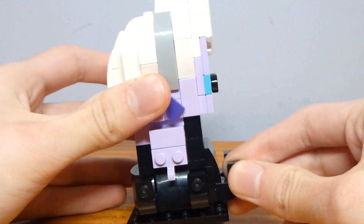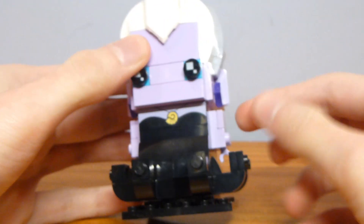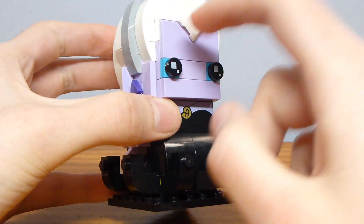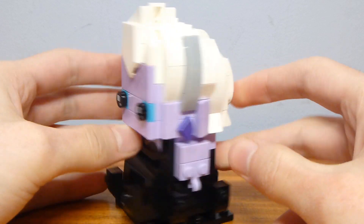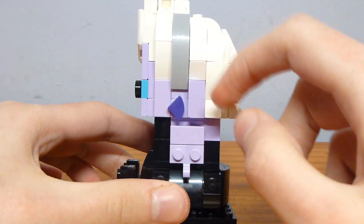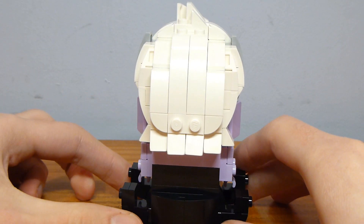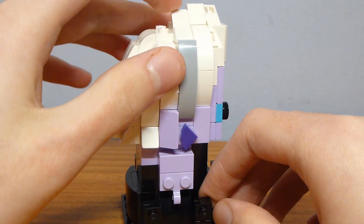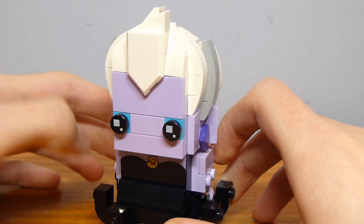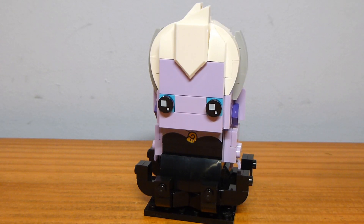Ursula does have tentacles — done six times throughout. I thought she would have had eight, but maybe I'm just mistaken. Her arms are just standard. She does have 1x1 plates in medium azure behind her eyes, which gives a good look and brings in a little bit of the eyeshadow. She has gray highlights on either side, as well as earrings created by 1x1 quarter round tiles, just angled — and I think those are pretty effective. From the back her hair looks good. I like the way they get it spiky at the front and they stagger the little slopes so from the front you can still see the multiple spikes. Overall it's a good Brickhead, but I think it is surpassed in quality by Ariel.